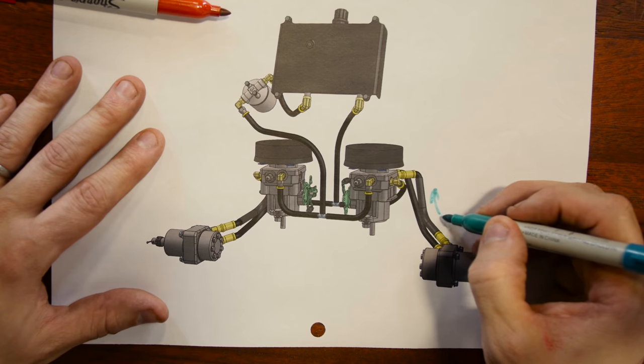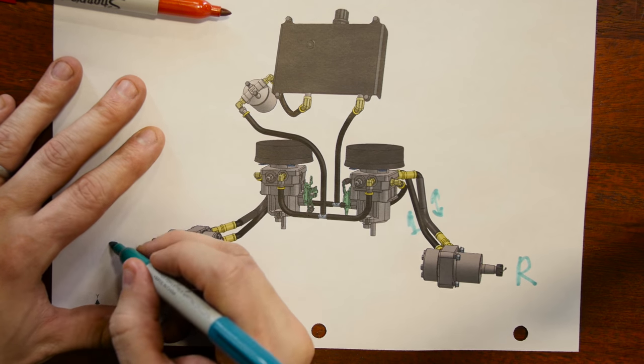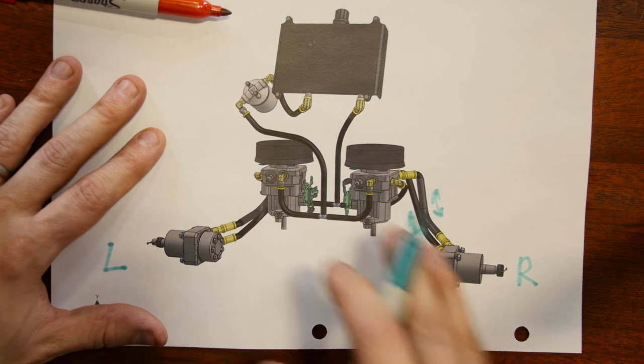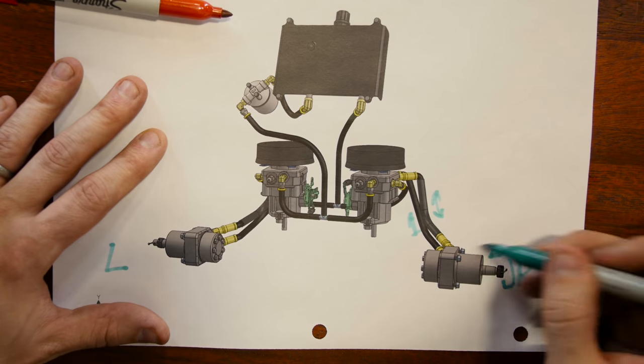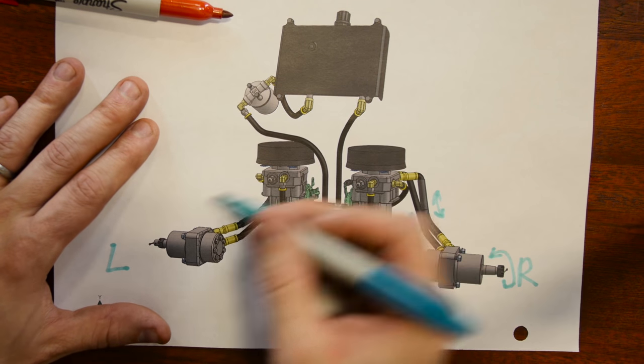Now let's look overall at how the system works. Here we have the high-pressure lines where oil can flow forwards and backwards. This is the right side of the machine, the left side of the machine, and we're looking at the back of the mower. When oil flows forwards, the axle turns forwards. When the oil flows backwards, the motor turns backwards. This is the main circuit in the machine — there's a right circuit and a left circuit.